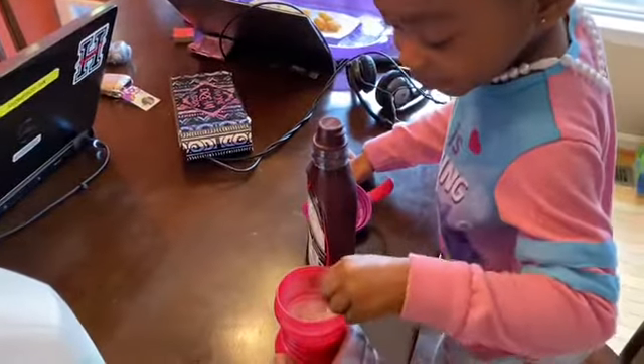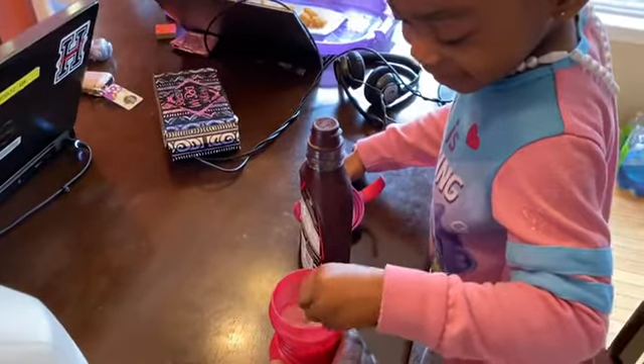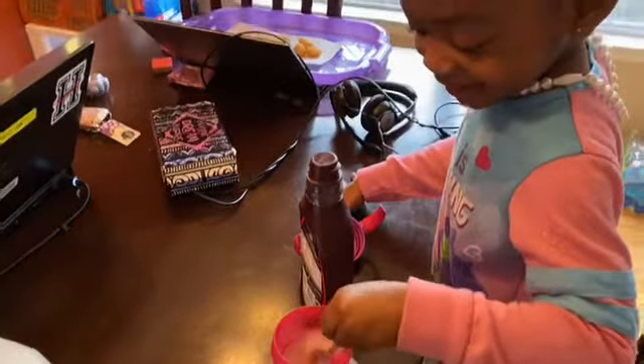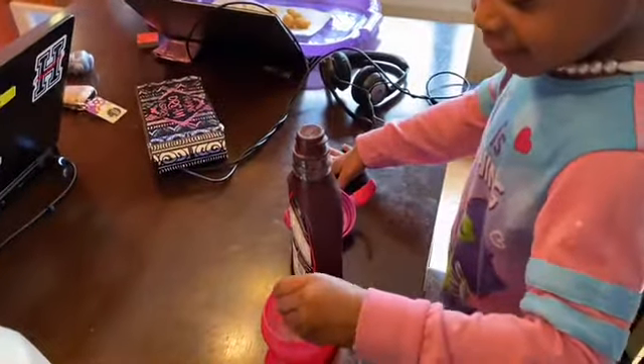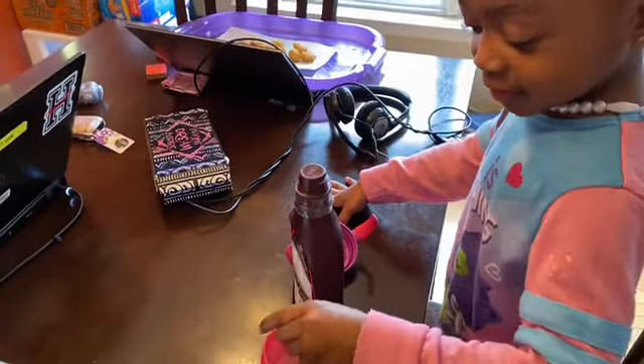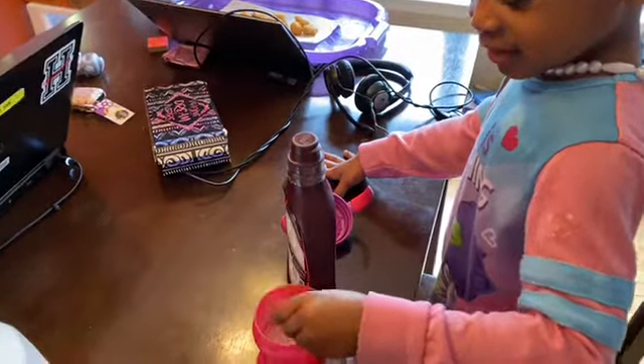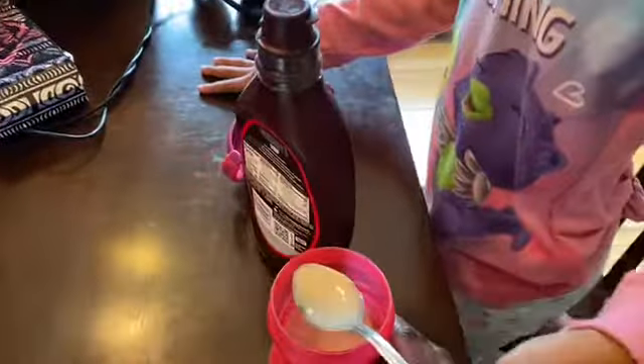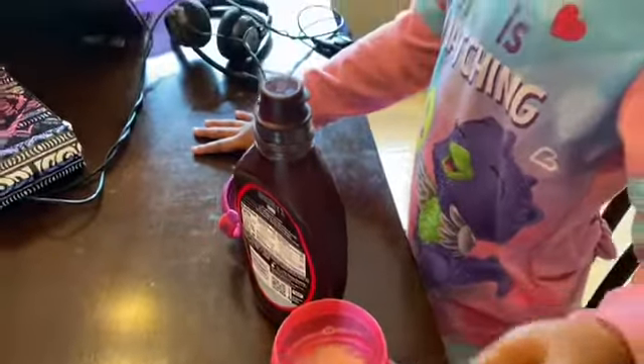You're going to have to let your mom help you. This is hard. I'm going to stir really hard. You can turn really close. Like that. That's good enough.